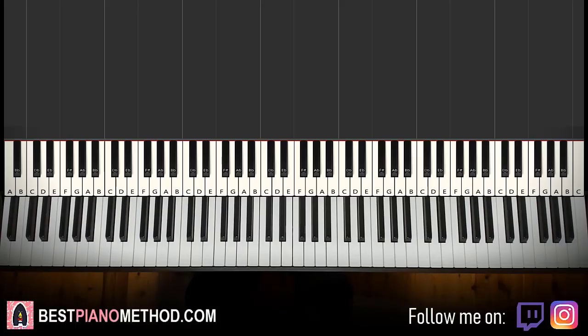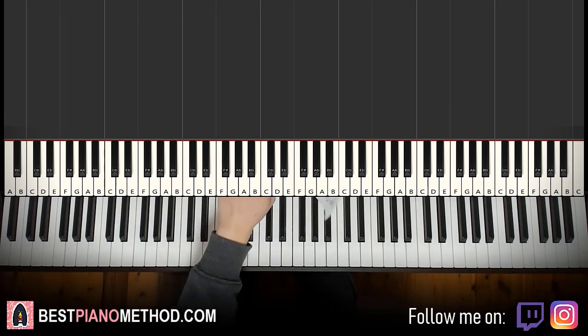Hello guys, this is Amos Doll Music, and in today's lesson I'm going to teach you how to play the 雪花飘飘 meme song.